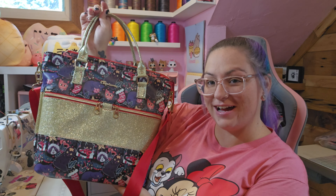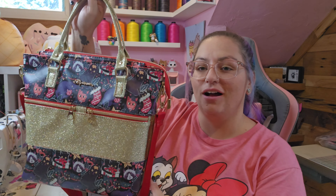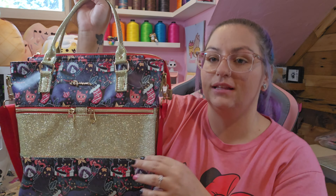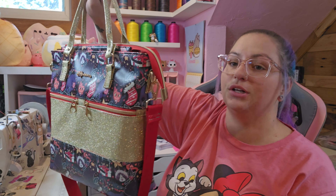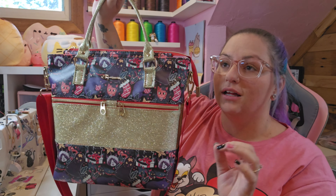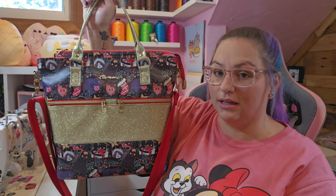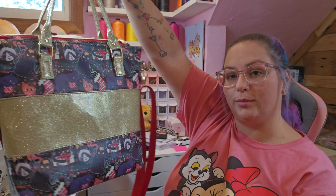Hi, it's Brittany from the Imperial, and welcome back to my channel. Today we're gonna make the Sarah bag from More Me Know. It's so cute, it's so fun. I did get a chance to test this pattern several months ago, so this is the second one I've made.